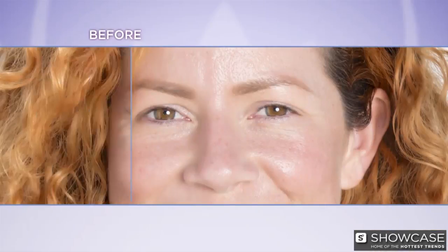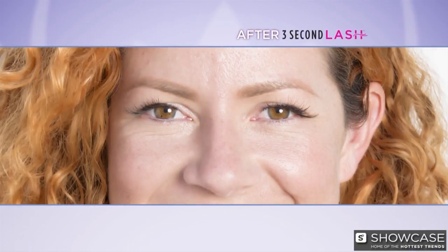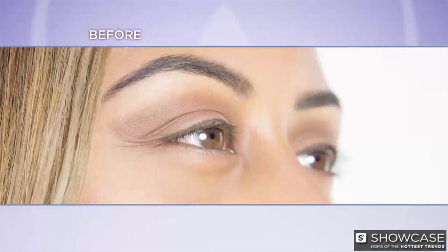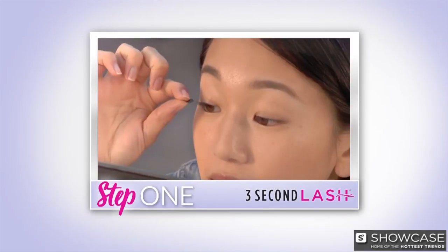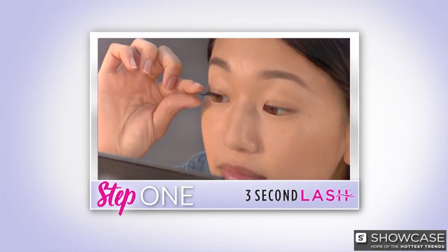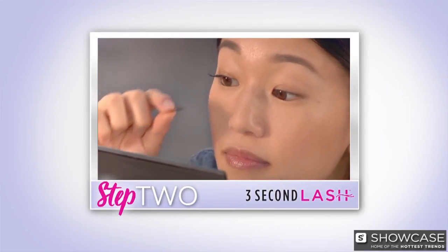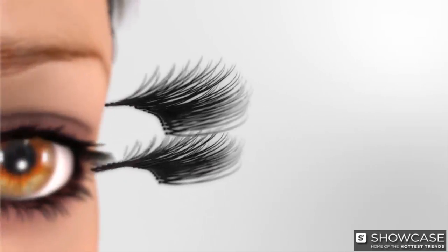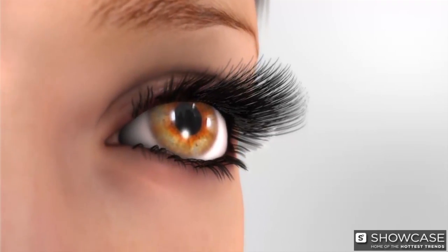No time for makeup? Look at the difference 3 seconds can make. I'm done using glue — goodbye, glue. I wish they would have thought of this years ago. The lashes just literally attach to themselves. All you have to do is place the top set of 3 Second Lash on top of your lashes, then place the bottom set underneath your lashes. The magnets automatically connect for secure, comfortable, gorgeous lashes.